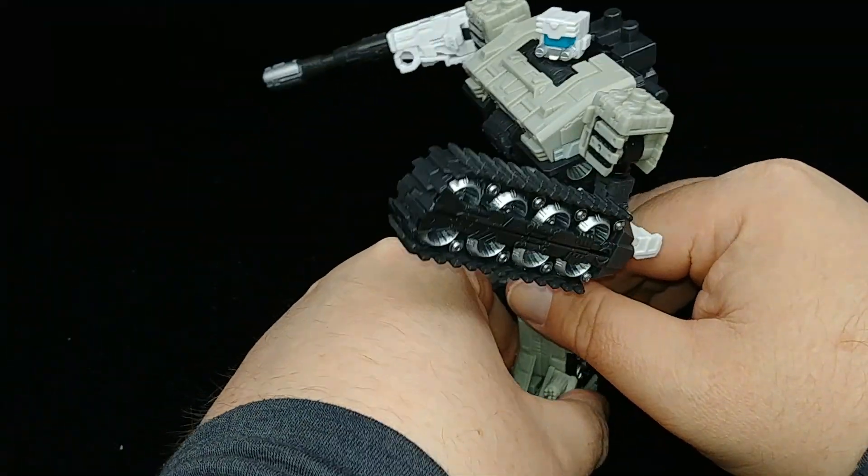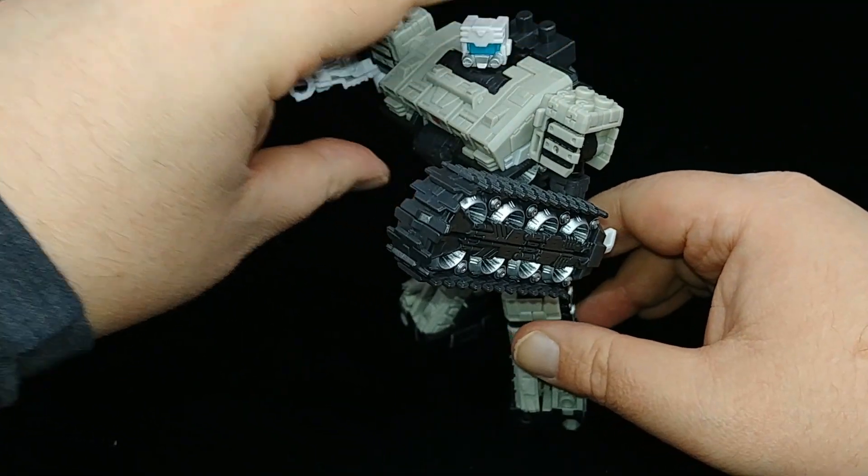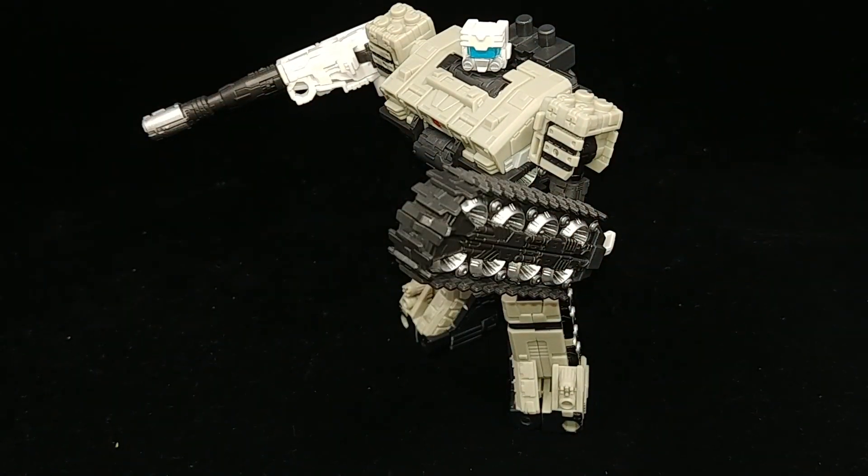Slammer's ready to kick some butt! All in all, a cool-looking figure - I really dig it. We'll pause and come back with my final thoughts.